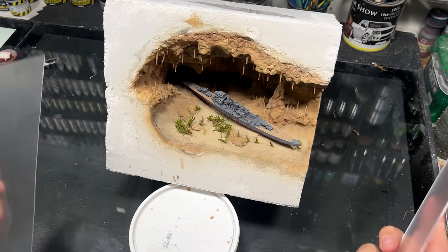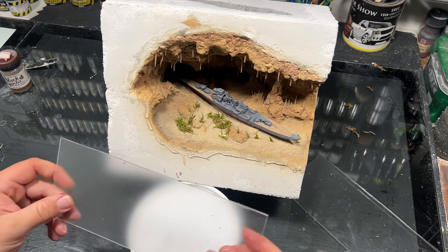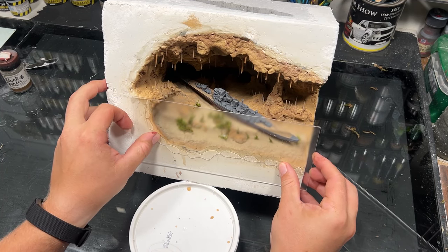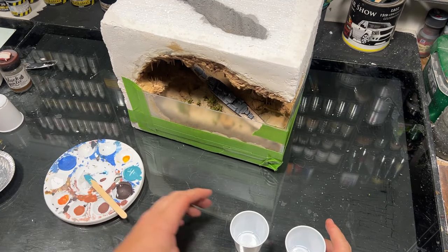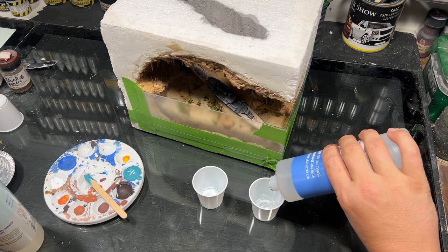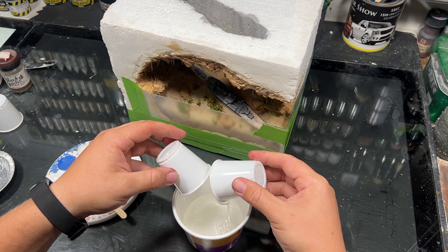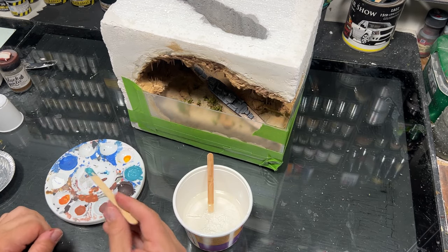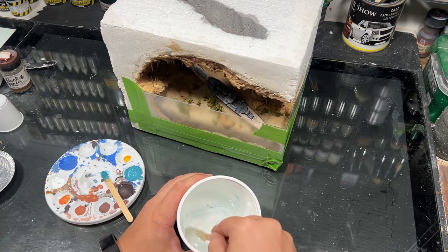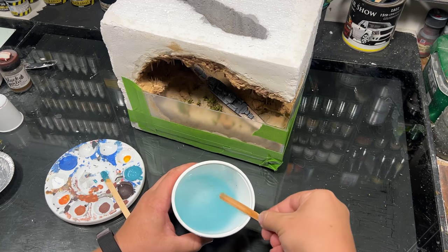It was then time to prepare for the resin. I just hot glued on some acrylic sheets to use as the dam, and for extra security I taped up all the seams. I mixed together a turquoise blue color to tint the epoxy. This was the first time I'd used this type of resin since I'd run out of my previous stuff, which would come back to bite me later. I mixed both parts together, added the turquoise blue, and began pouring.